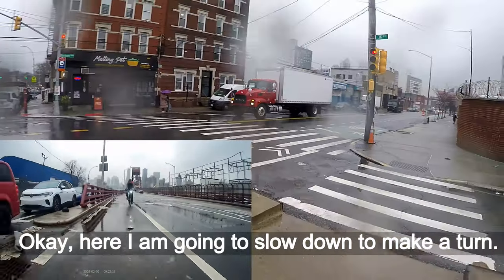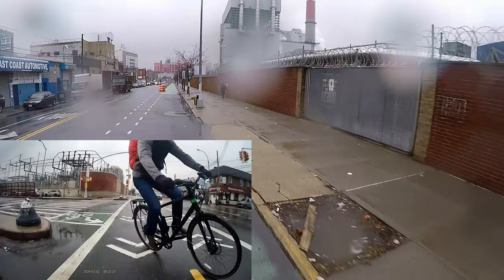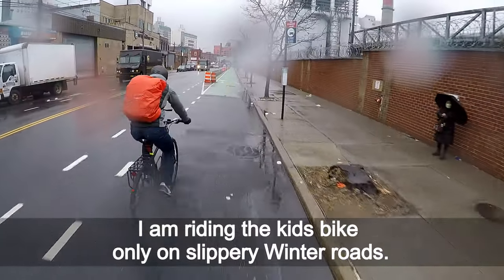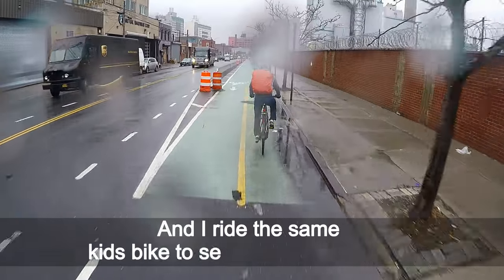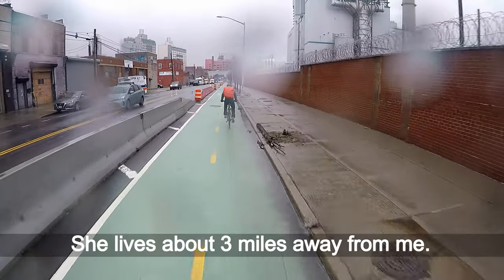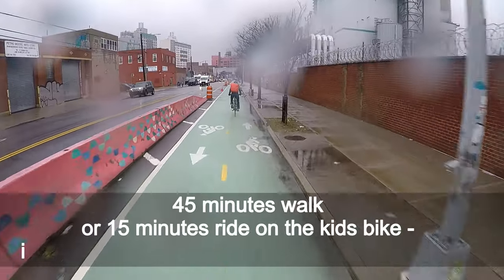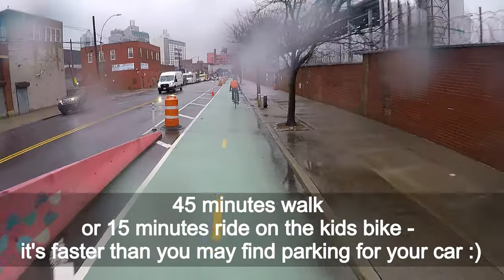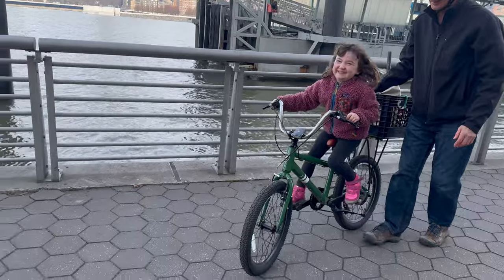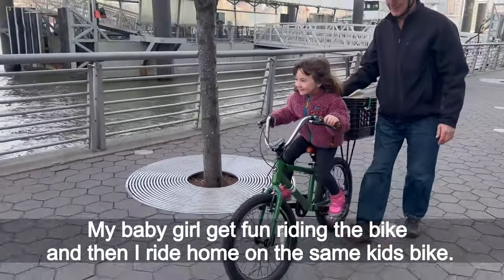I am going to slow down to make a turn. I ride the kids bike only on slippery winter roads. I also ride the same kids bike to visit my granddaughter — she lives about 3 miles away from me. It is a 45-minute walk or 15-minute ride on this kids bike, which is faster than finding parking for your car.